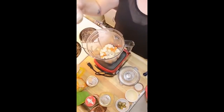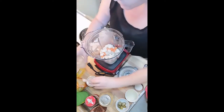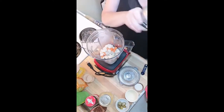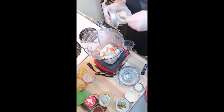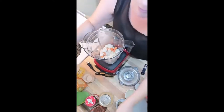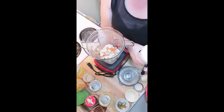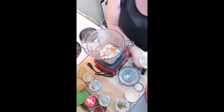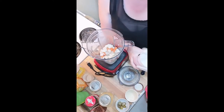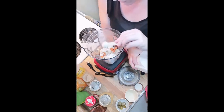One teaspoon of onion powder goes in, and one teaspoon of garlic powder. Then for the tapioca starch — the tapioca starch is going to make this stretchy and bring it all together. That's where the heat of the vegetables comes in; it's going to activate the tapioca starch. We're going to do a teaspoon and a half of tapioca starch.